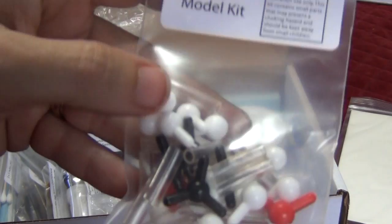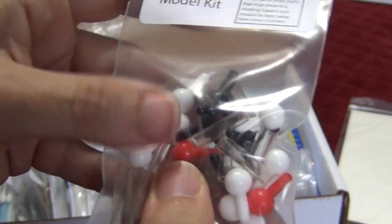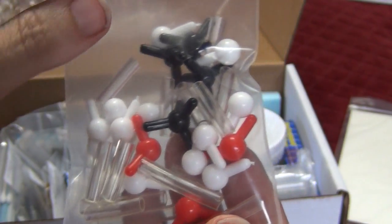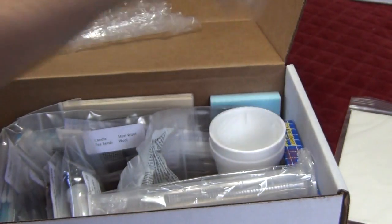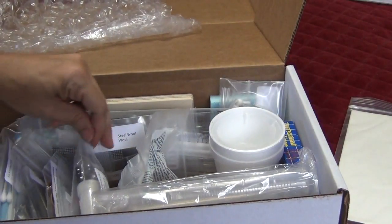We're going to build some molecular models — here we go. A little tip: this kit is great when you have one or two students, but if I'm going to sit down and do this with a group of six, I'm going to be pulling marshmallows. Marshmallows with toothpicks — perfect. I can demo with the kit pieces and then they can have fun with the marshmallows.